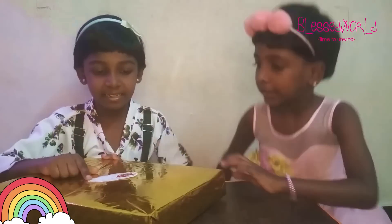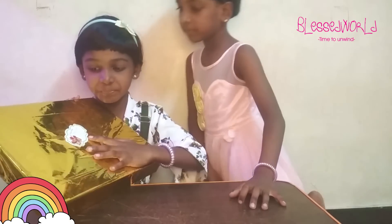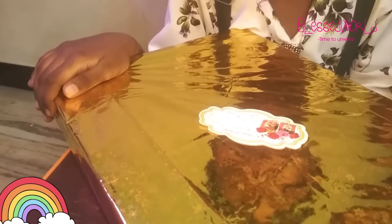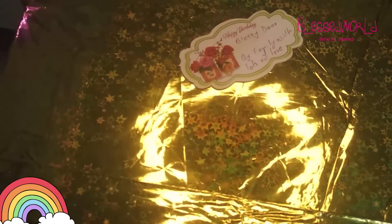Wait! There is something written over here. See this? It says, 'Blessie dear, by family with lots of love.' Alright!